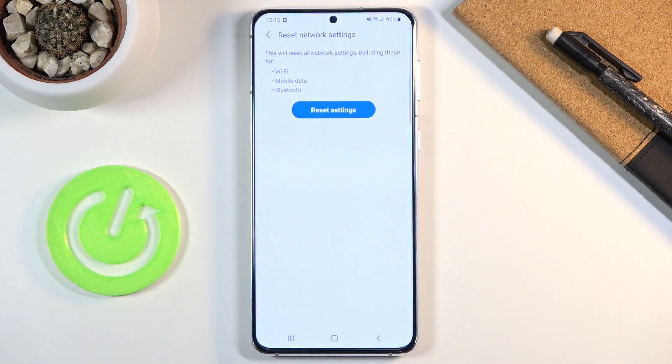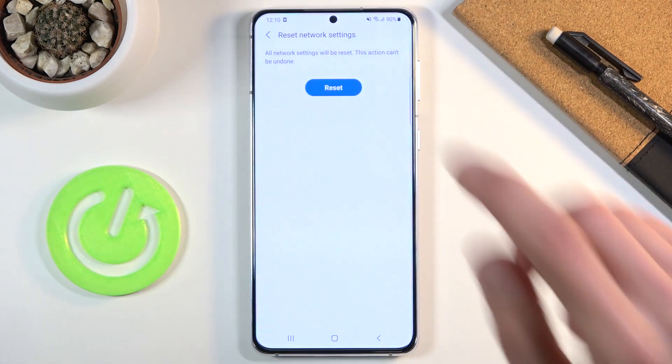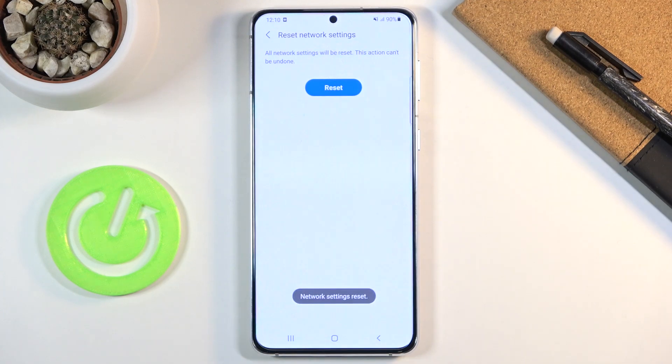Wi-Fi and Bluetooth will forget whatever you have added and you'll have to re-add them again, but mobile data basically means nothing because the moment it resets and reconnects you don't actually have to do anything — mobile data just starts working without any problem. So let's tap on Reset Settings, then tap on Reset, and there we go — network settings reset, and that's all it takes.